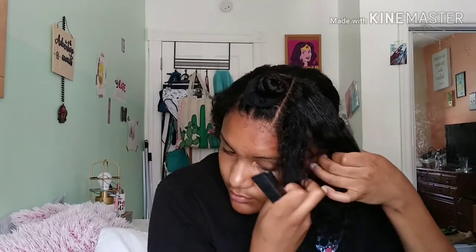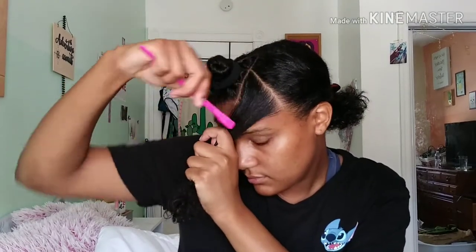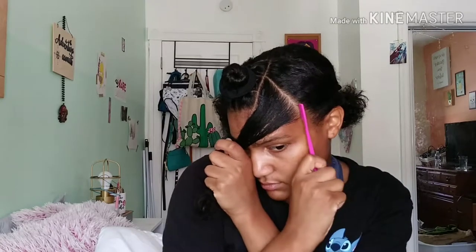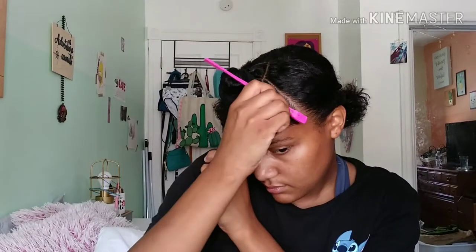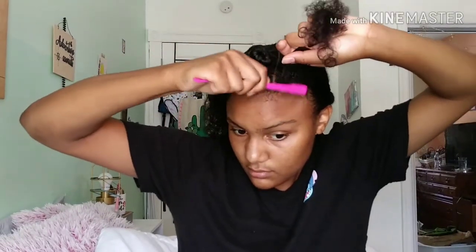I'm parting some triangles on the side — these are gonna be little braids that hang down, because I think that's cute. My mom said they look like antennas. She always says something because she doesn't really like the hairstyles I do, but whatever, she's different. Look at my edges though — they look terrible.